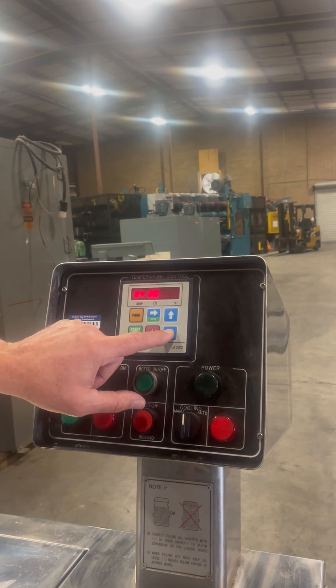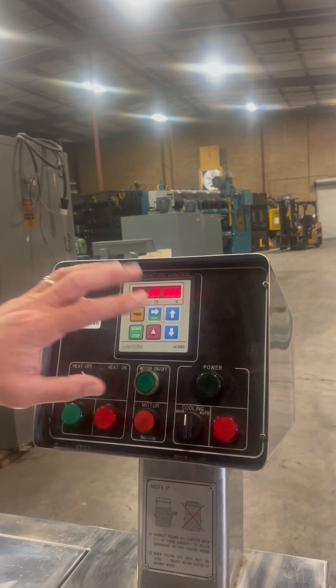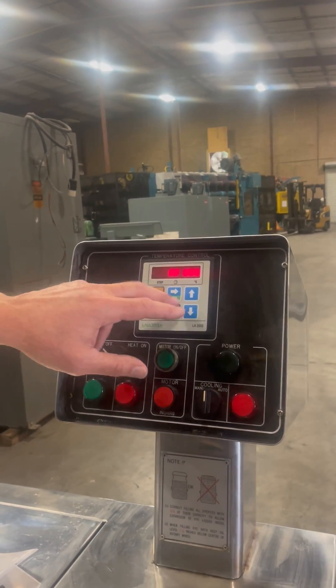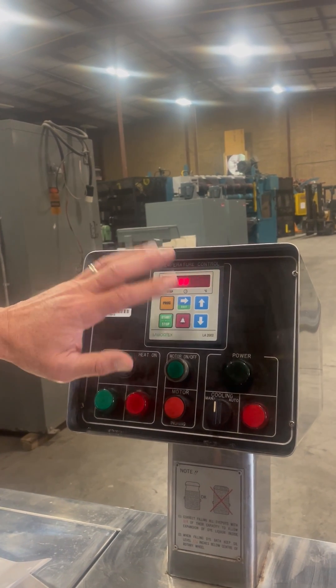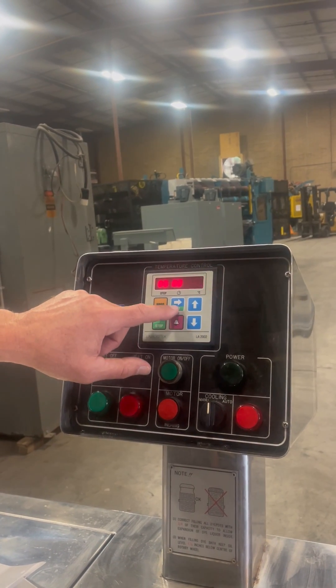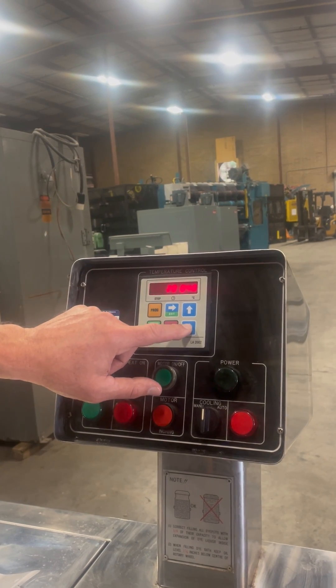Step 5 is set to all zeros, and then the program is complete. But I want to change something on step 1.